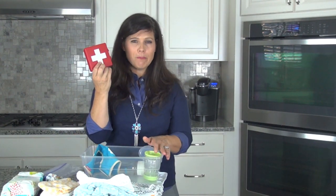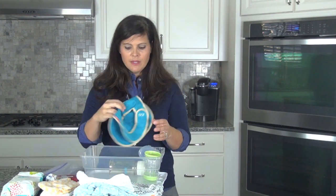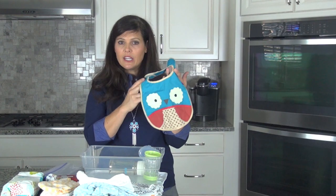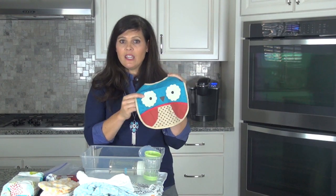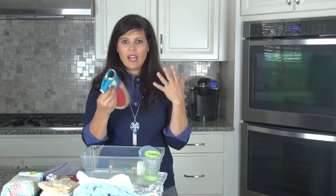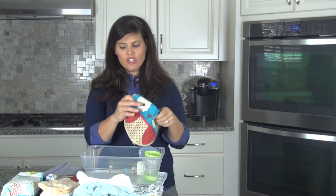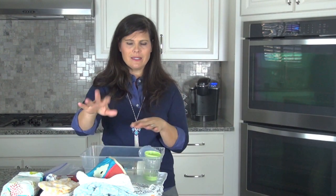You might as well put a little emergency kit in there — just a couple of band-aids. Now this isn't a necessity, but it's always good to have a bib in there. Let's say you're out in a fancy environment and they have their best outfit on and you forgot a bib — you'll be happy you have one. They're easy to stuff in there.